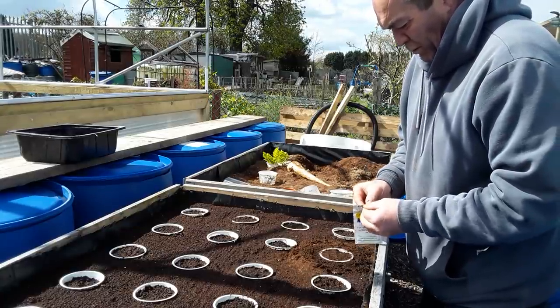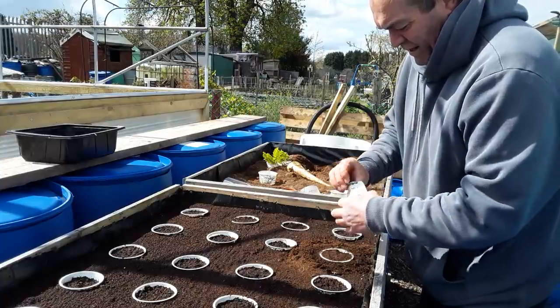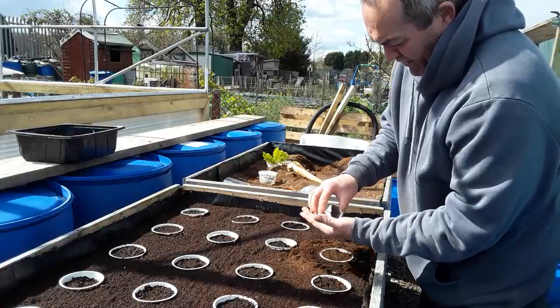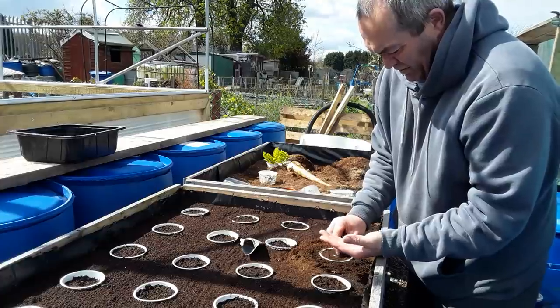We put three seeds per station. This is the parsnip Gladiator F1, one of my favourites — a nice, easy seed to place out.